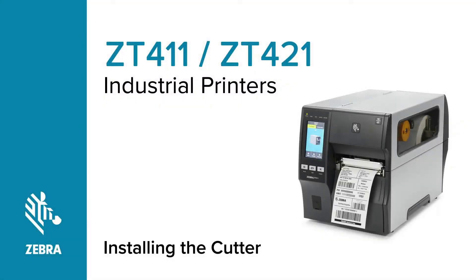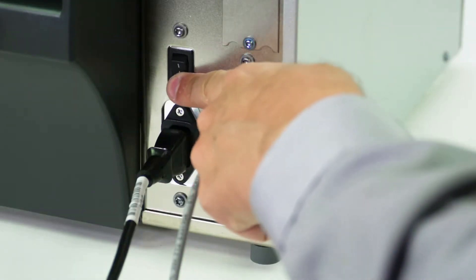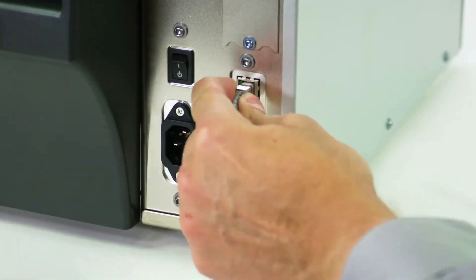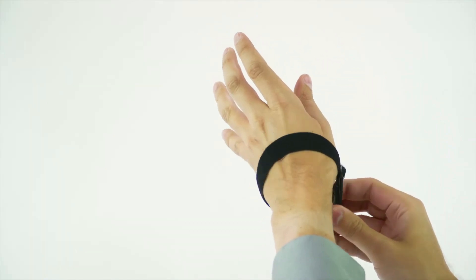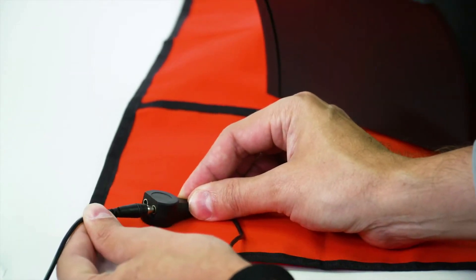Installing the cutter on a ZT411 series printer. Turn off the printer and disconnect the power cord and data cables. Connect yourself to an anti-static device and place the printer on a grounded anti-static mat.